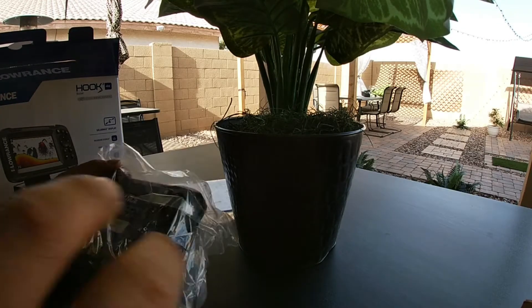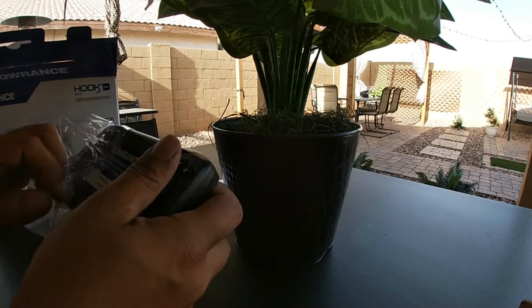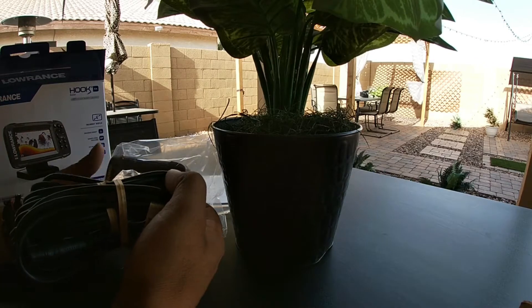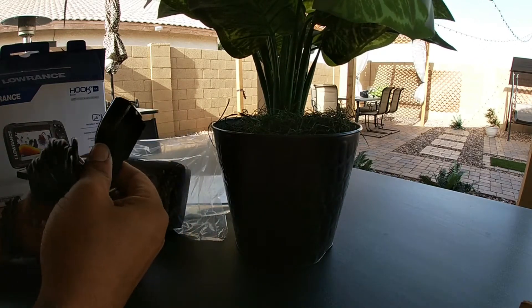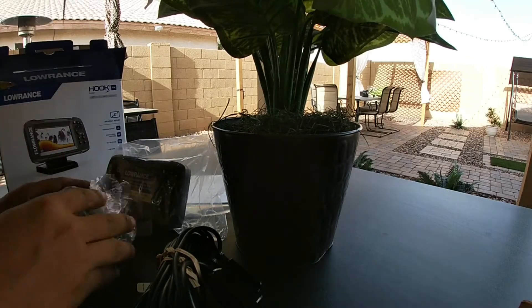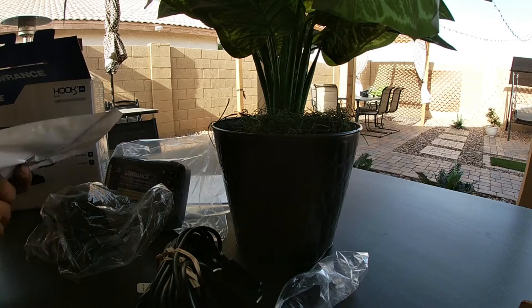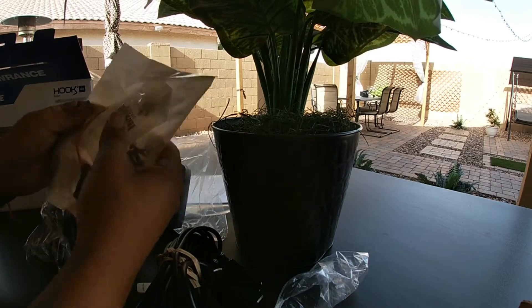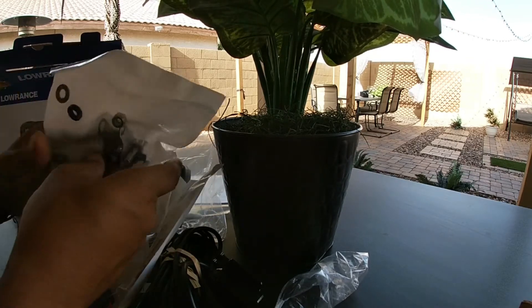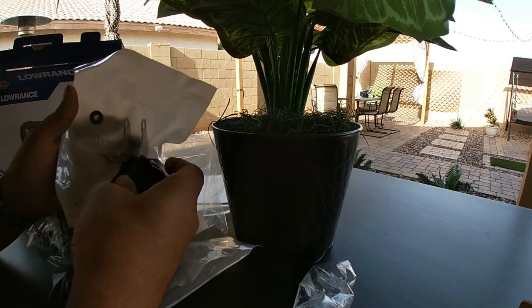Got the screen — nice, nice screen. There will be the wires for the battery, and I'm guessing this is more tools you can use to mount it.